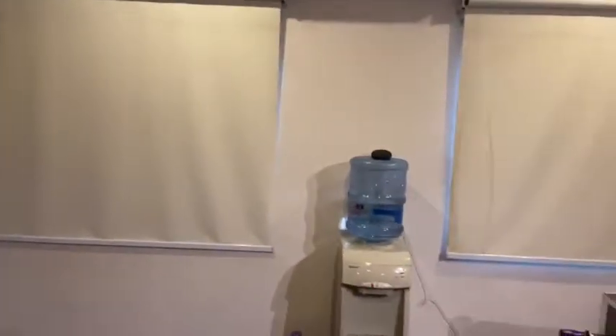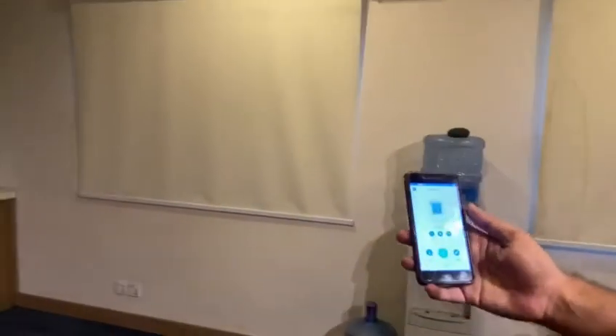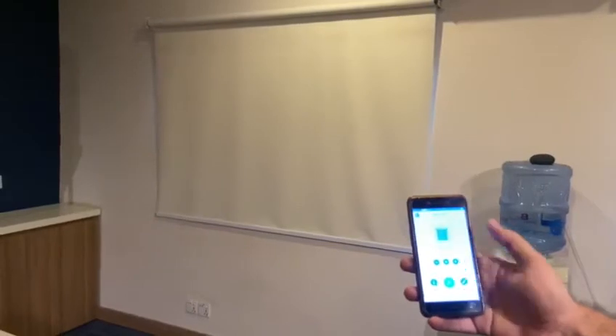Furkan will show you how you can control your smart blinds with the help of the Muxlife app right in front of you.